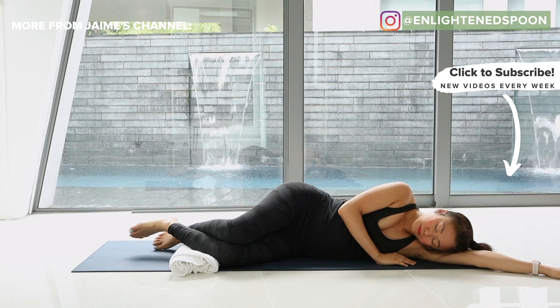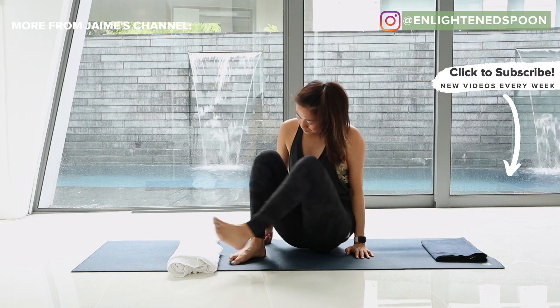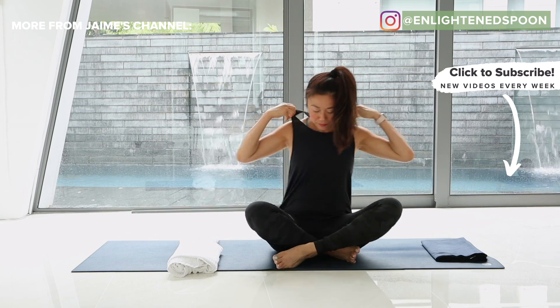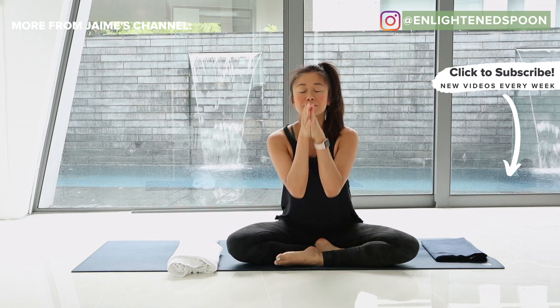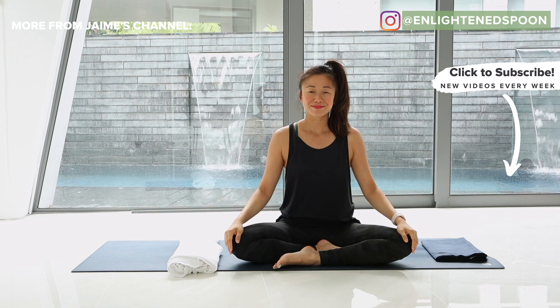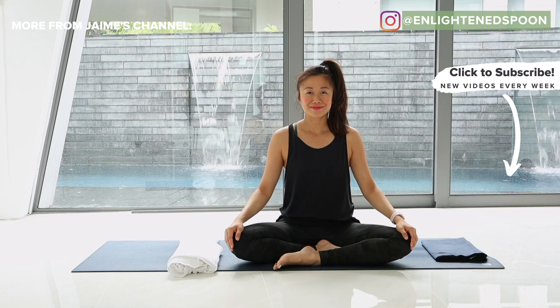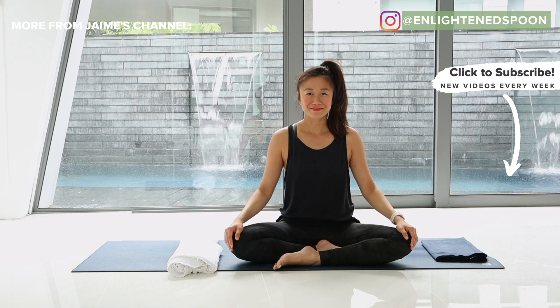You can also find more of my meditations on the Insight Timer app, or download one of my yoga nidras for better sleep — I'll put the links in the description below. If you'd like more yoga nidra meditations, do check out my other videos. I hope they help you find more grace, ease and flow in your busy life. And I'll see you in the next one.